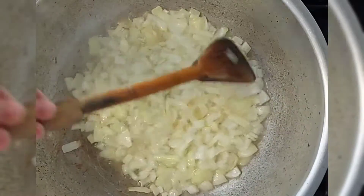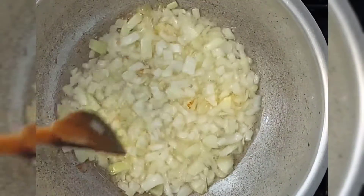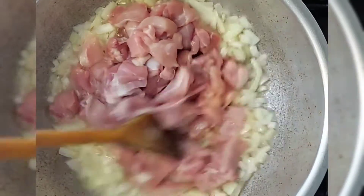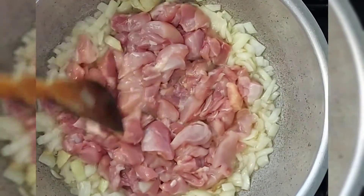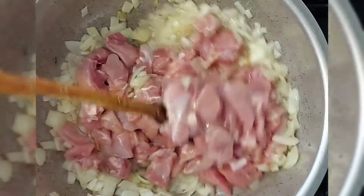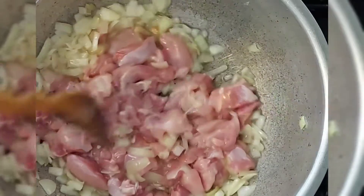I've let this cook for about 2 or 3 minutes, and now I'm going to add in the chicken. I'm going to let it brown off — let it cook until the chicken browns off and the onions go nice and golden brown.